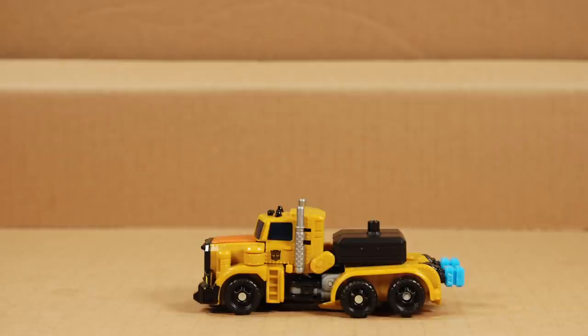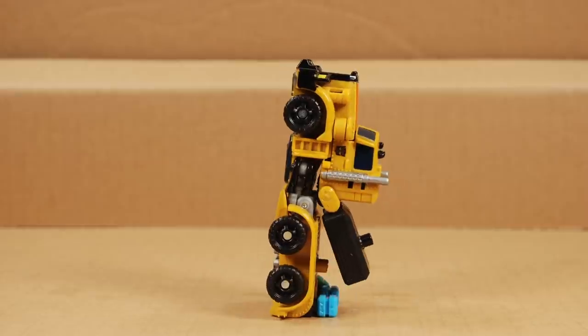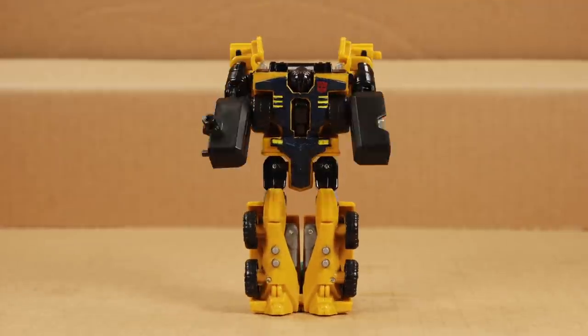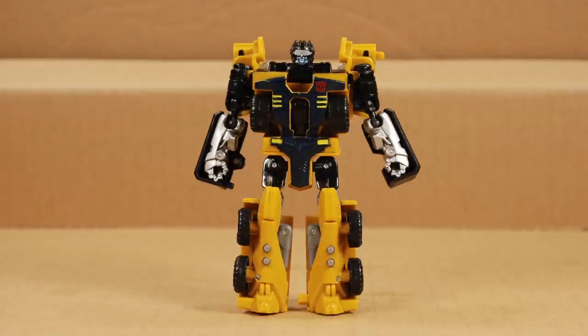In robot mode, the combiner pegs act as heel spurs, so let's leave them up for transformation. It's a simple but interesting transformation: untab the forearms from the bed, split the arms and swing them to the front of the truck, fold them down, and rotate the forearms. Flip out the head, and separate the legs. Everything tabs in well, and the joints are good and tight.